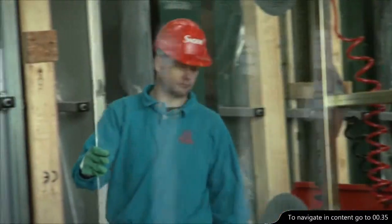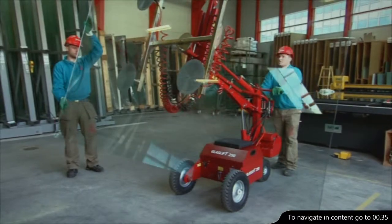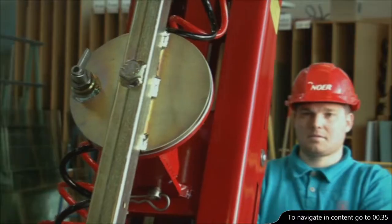It's easy to handle heavy loads, swinging, tilting and rotating effortlessly until they fit into place.